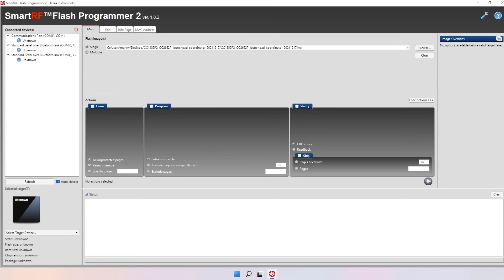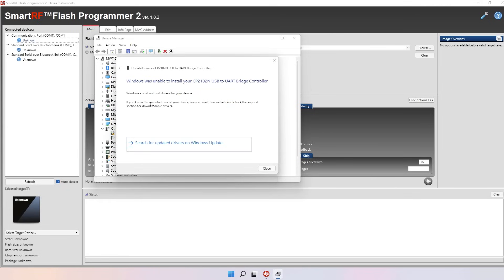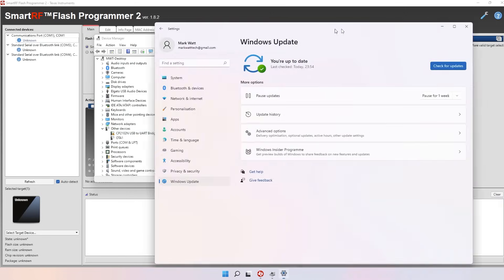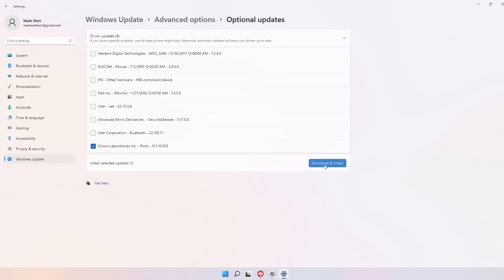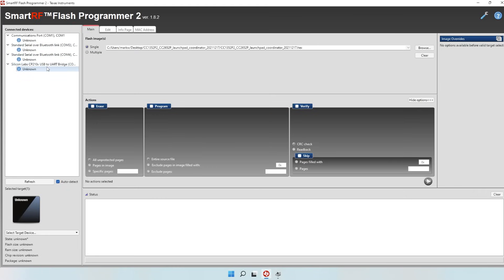If yours doesn't show up as Silicon Labs and you can only see unknown devices, it's more than likely a driver issue. Open up your Device Manager and under other devices you should see a yellow triangle next to the USB, meaning the driver is not installed. A simple fix is to right click and choose update driver, then search with Windows Update. On Windows 11 head into optional updates, choose driver updates, select Silicon Labs and click download and install. Once that's installed the yellow triangle should be gone and you can see the Silicon Labs USB — just click refresh on the left-hand side.